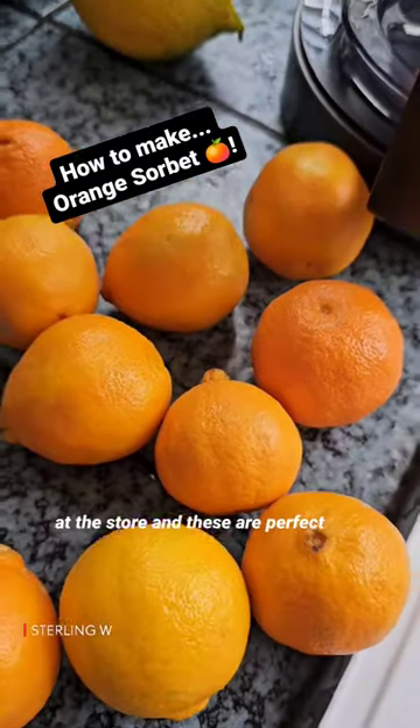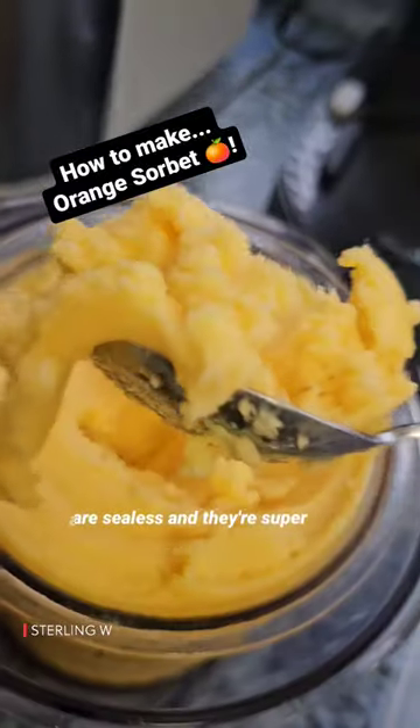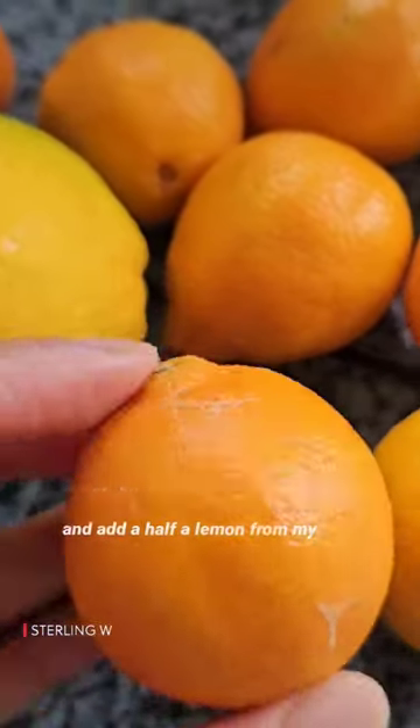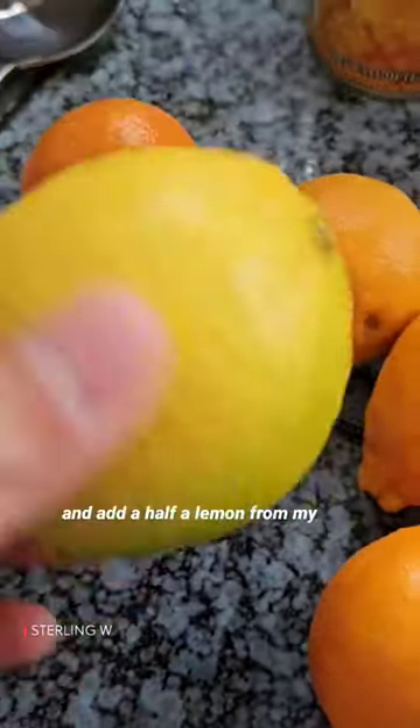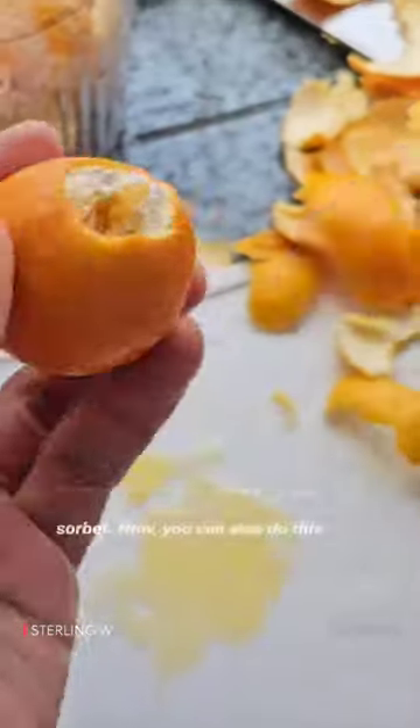Hey guys, I got a bag of cuties at the store and these are perfect to make orange sorbet because they are seedless and they're super sweet. I'm going to go ahead and add a half a lemon from my backyard, as well as use a Ninja Creami to actually make this into sorbet.